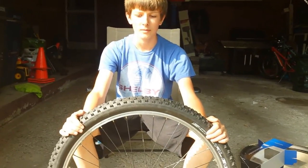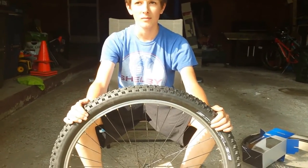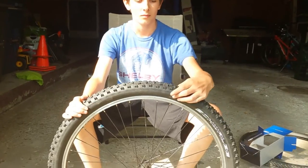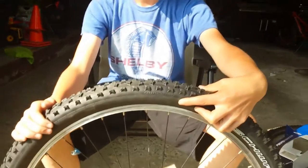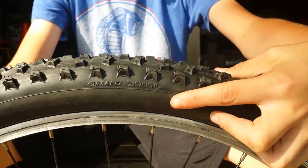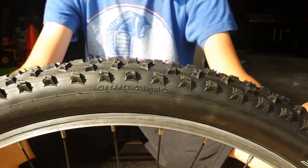One thing I forgot to mention is on tires, especially mountain bike tires, there is a direction that the tires should go on. It'll either say something like what we have on this one — it says front and rear. On some bikes it'll just say 'rotation this way' with an arrow.